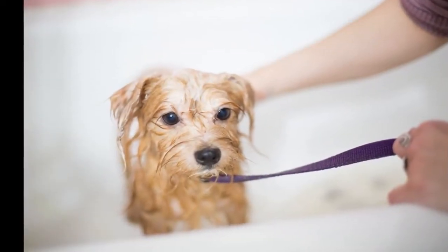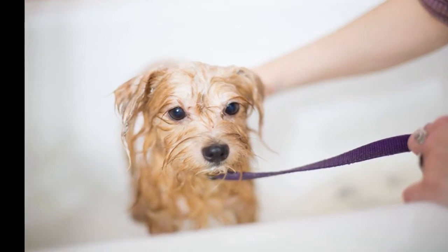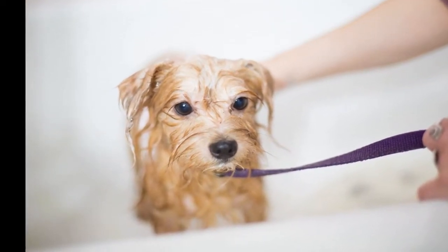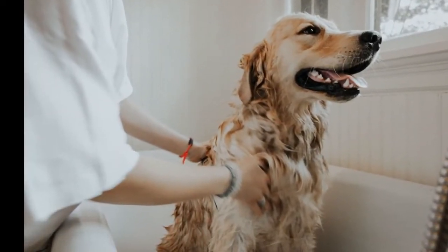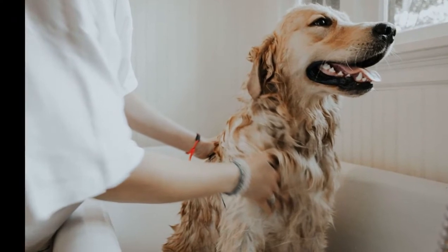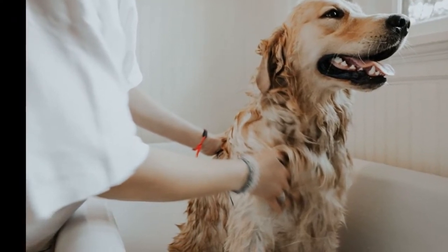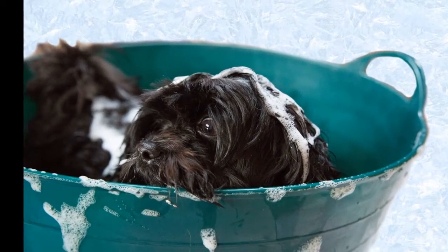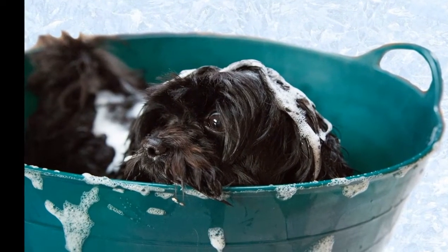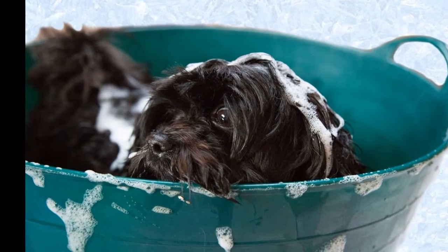Clip Your Dog's Nails Before Bath Time. Many dog owners forget that before bathing, it is important to check if nails need to be clipped. Long nails make it harder for dogs to have a good grip in the bath and they will often fall over, especially if they are a small breed such as a Yorkshire Terrier.